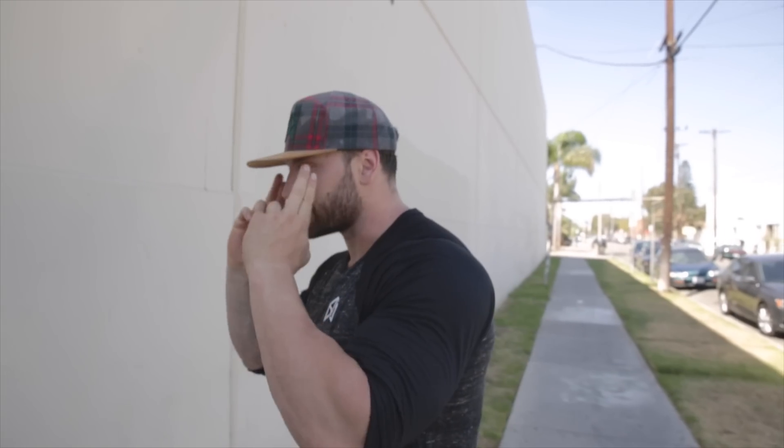Anyways, today is back day. As you guys know, back is probably my weakest body part when it comes to aesthetics, so I keep my shirt on — I'll just be frank with you. First exercise: Penlay Rows.